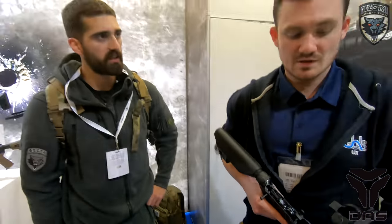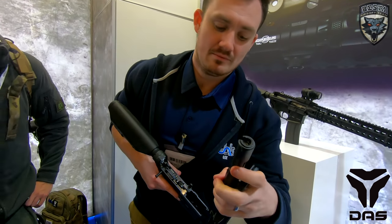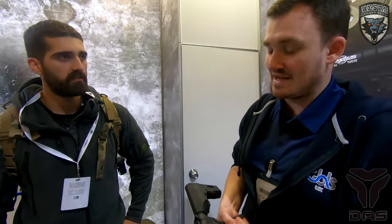Is it all mil-spec compatible? The stock is mil-spec, and I believe the charging handle is also mil-spec. In terms of internals, the hop-up is proprietary — it's similar to the Western Arms gas chamber base, but this is their own design.